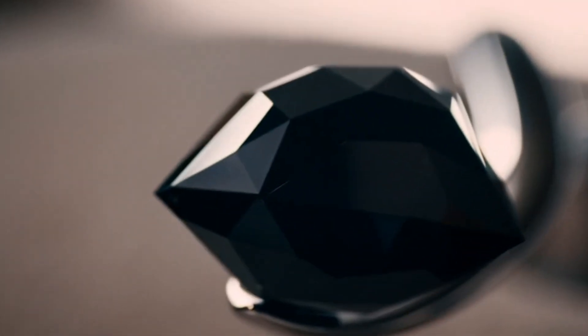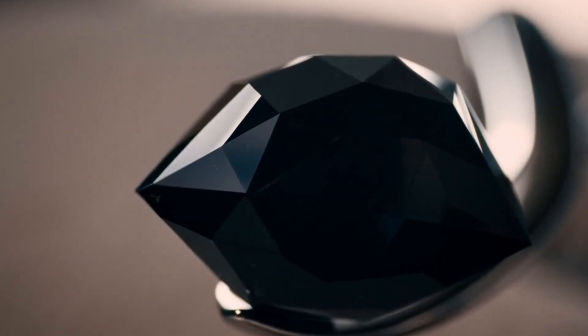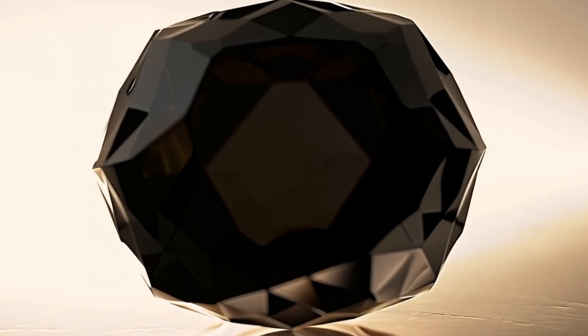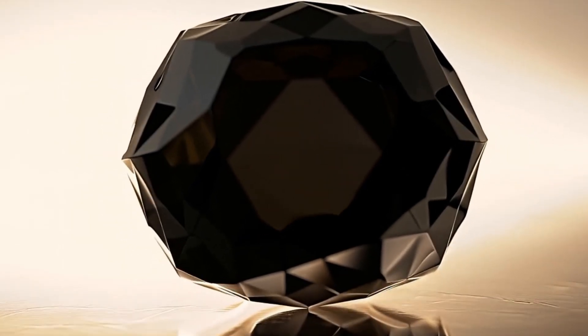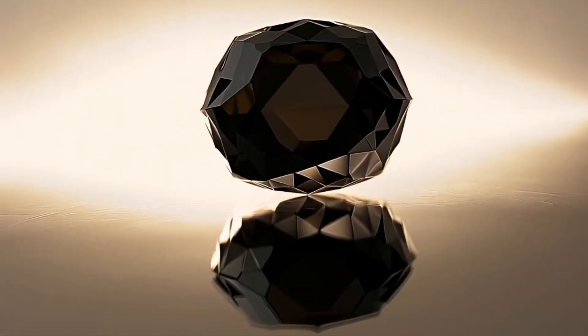However, to be absolutely certain, professional testing is essential. Carbonado diamonds remain fascinating not only for their rarity, but also for their mysterious origins, possibly linked to meteorites and outer space. Owning one means holding a piece of Earth's — and maybe space's — deep history.